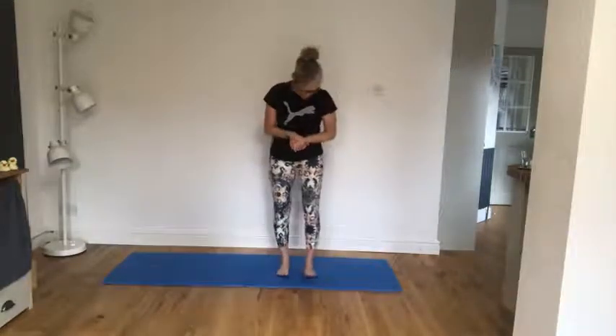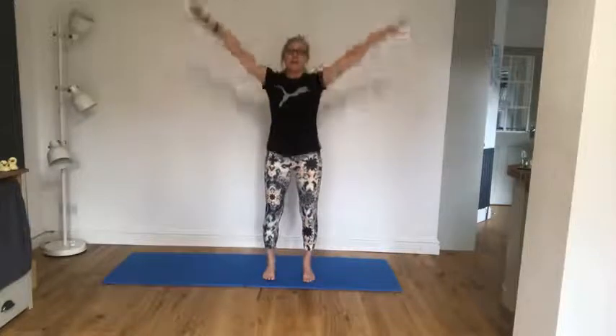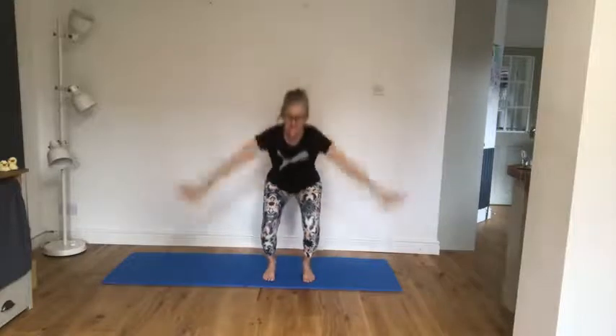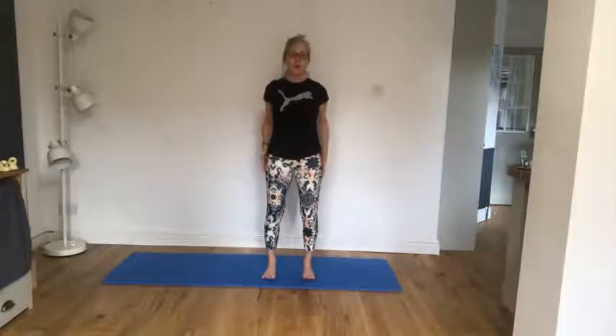I'm going to start off with a warm up. Stand on your mat, bring those feet underneath your hips. Take a lovely big deep breath in and out. Again, lovely big deep breath in and out. Two more of these — make sure you bend those knees. Now relax those arms. Shoulder rolls up, shoulder rolls down. Shoulder rolls up, shoulder rolls down. Give me two more of those lovely shoulder rolls up and down.